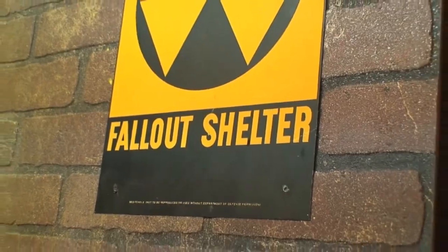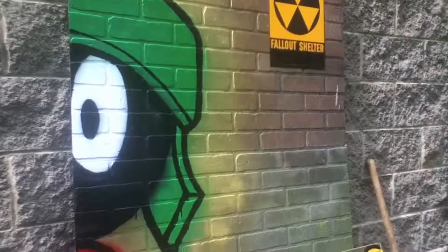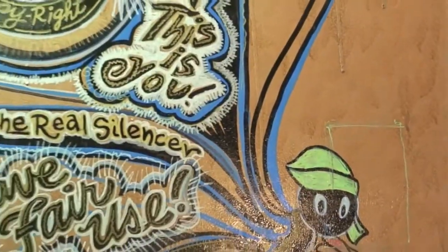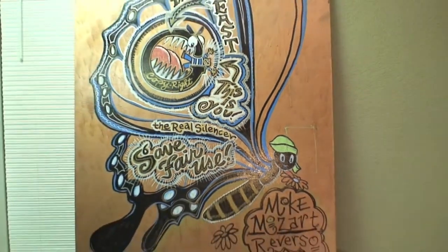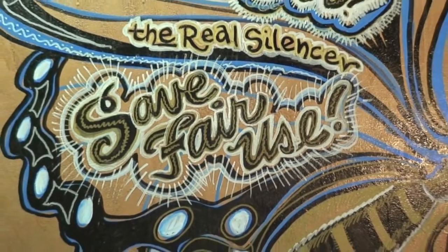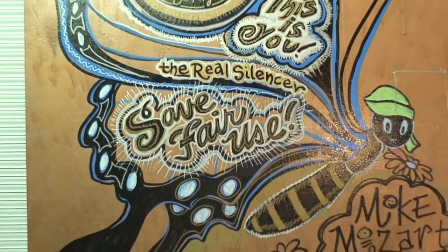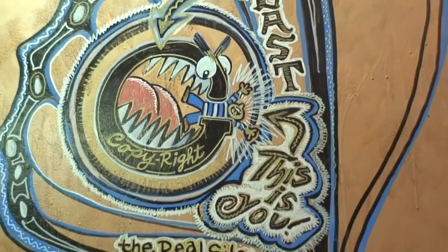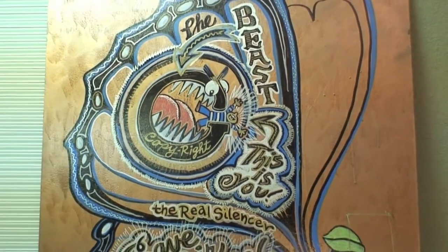I still can't tell why people mistake these for something else. That's actually a gigantic butterfly — of course! How could anybody get that wrong? We need to save fair use, because this is commentary on the big media companies and how they're trying to silence you. Copyrights now are the beast.